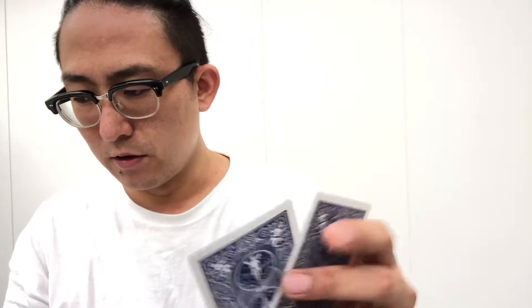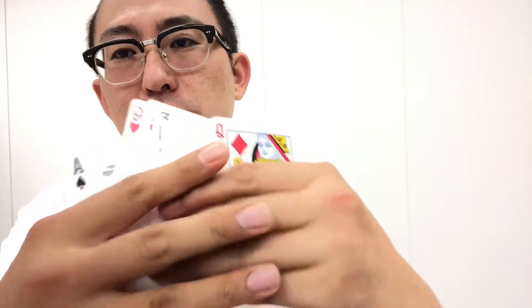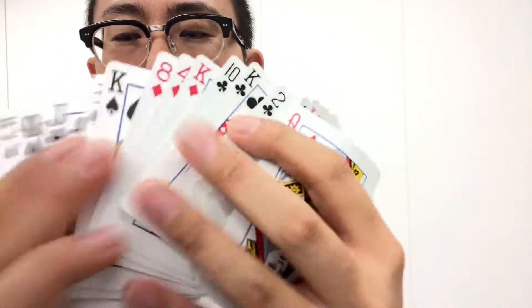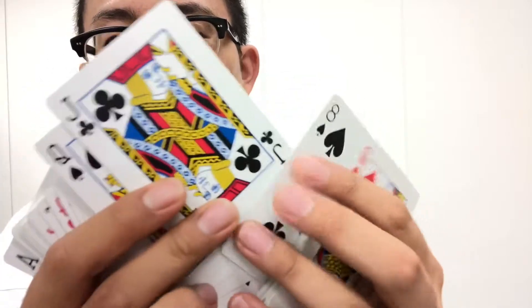続きまして、バイシクル ゴールドスタンダード、青ですね。入っているのが、まずリチャード・ターナーさんのカードですね。レジェンドですね。ジョーカーが2枚と、ブランクカードが入っていたんですが、もう無くなってます。52枚のカードが入っております。フェイスについては至って普通の、バイシクルらしいフェイスです。